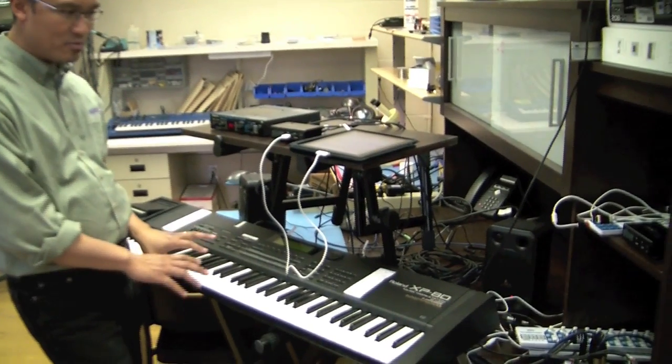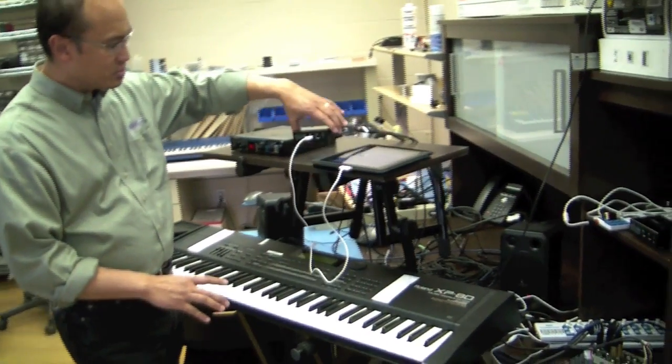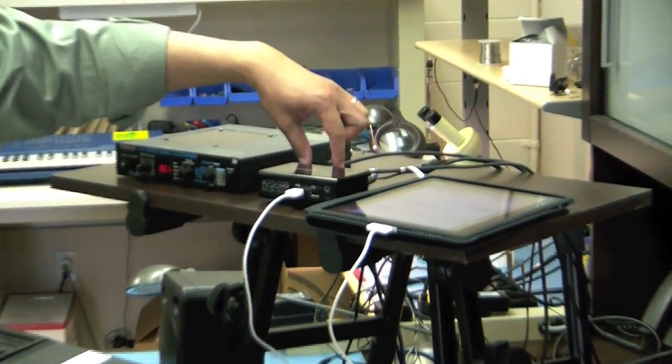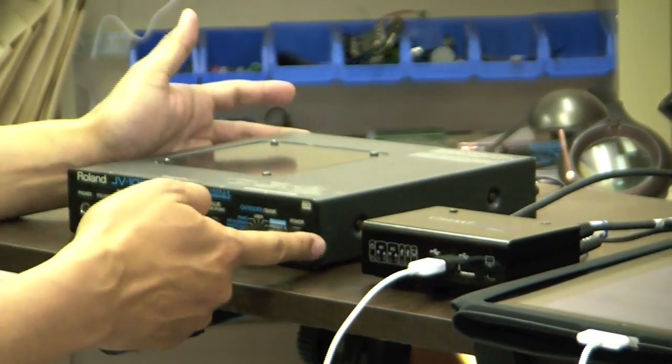The way I've got it connected is this keyboard is just being used as a controller. We're not going to generate any sound from here, but its MIDI out is connected to our iConnect MIDI box. And from this box, there are two instruments that are connected — one synthesizer we don't see, and another one which is this synthesizer.